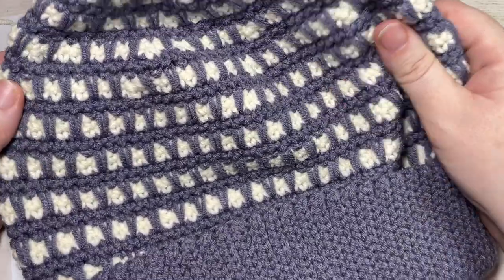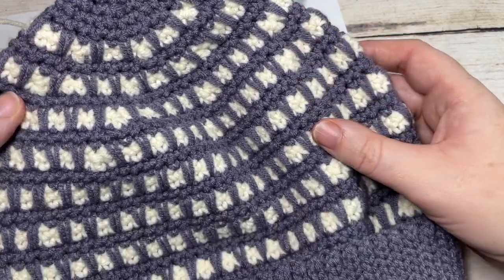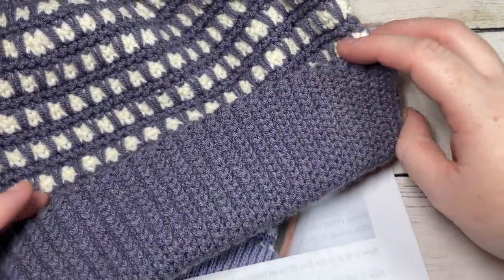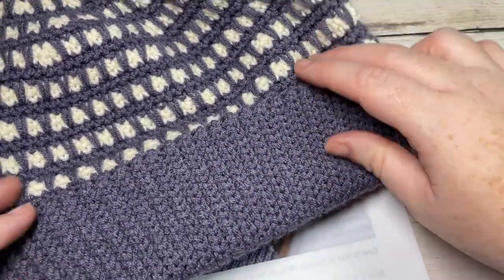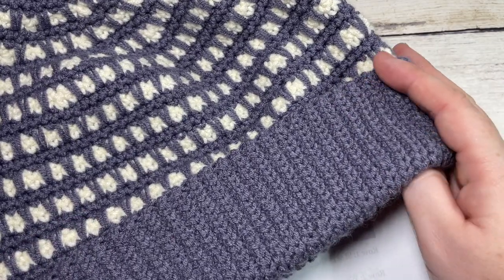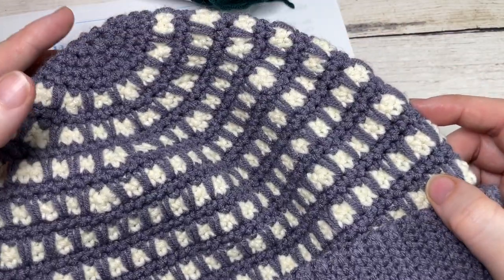It's a fairly easy crochet beanie to work, worked mostly in single crochet stitches and spiked single crochet stitches. When we come up to our decrease rounds we have some single crochet two togethers. I've worked a double thick fold-up slip stitch brim for this hat just to make it a little bit more cozy and warm. I'll give you direction later on in the video as far as how to switch the brim up if you would like. The hat today is an adult sized beanie with a 20 to 22 inch circumference, worked from the brim up to the top.